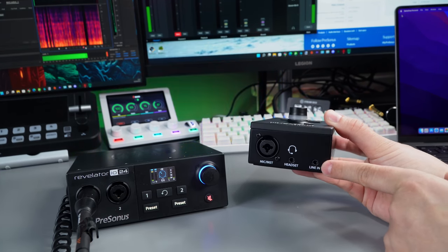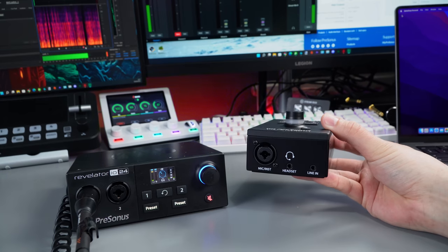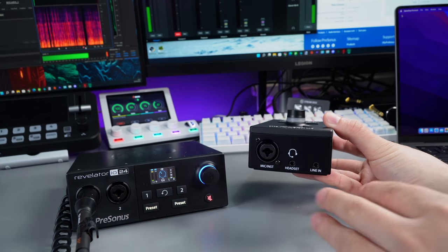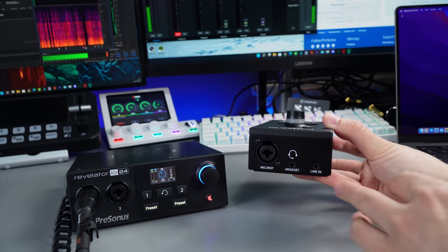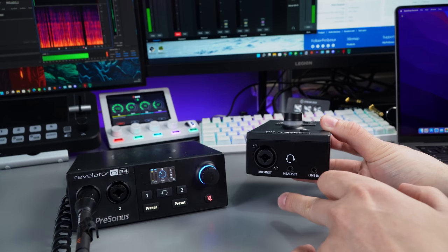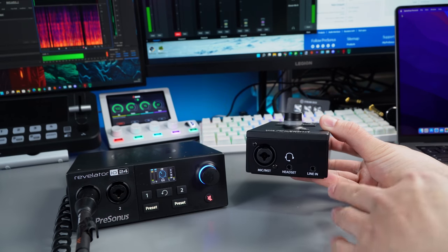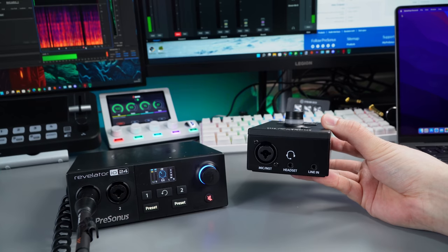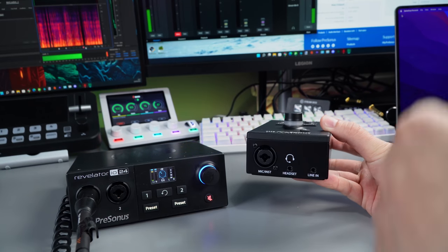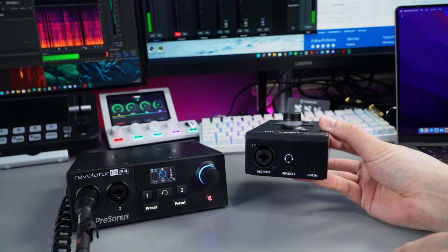There is also a 3.5mm line input, giving 40 dB of gain. From looking through the manual, I don't think you can apply the DSP to the line in. I'd really like it if you could — I understand maybe you can only have DSP on two channels, but if I wasn't using the headset input I'd want to apply DSP to the line in instead. For example I could plug in a cheap Behringer or Mackie mixer for a podcast setup and at least get some light compression, EQ, and a noise gate on that mixer input.